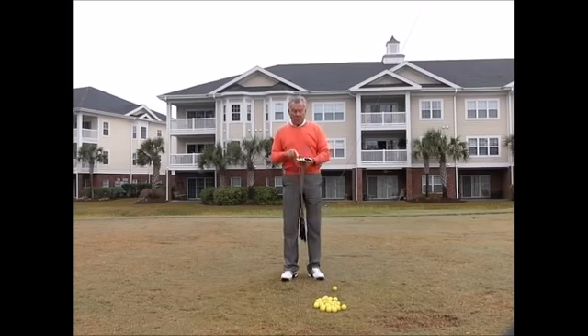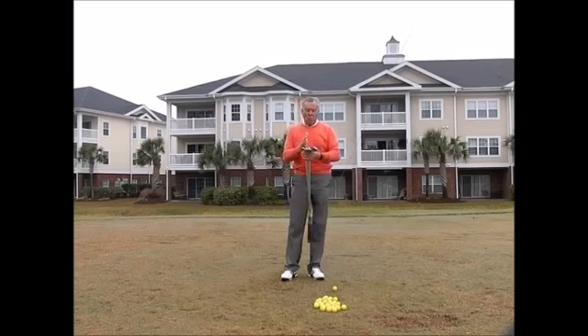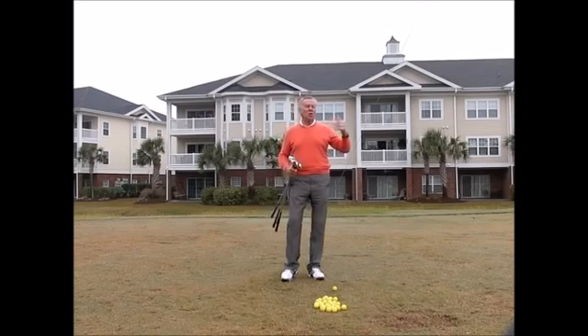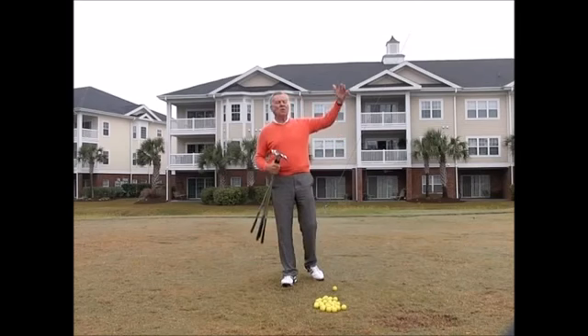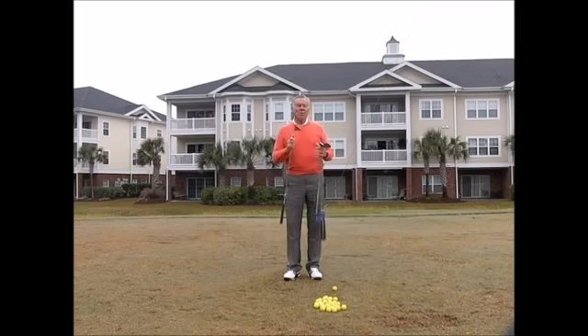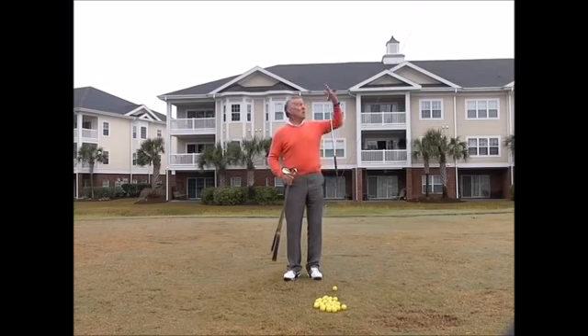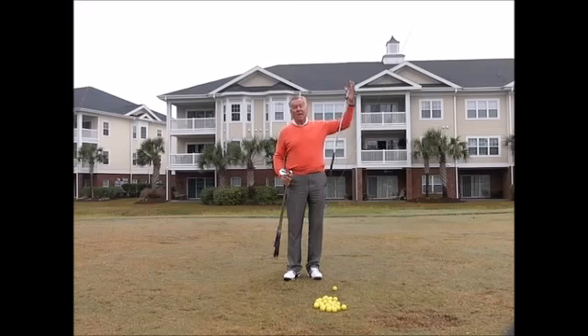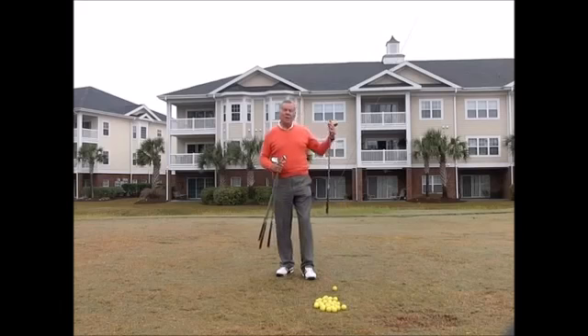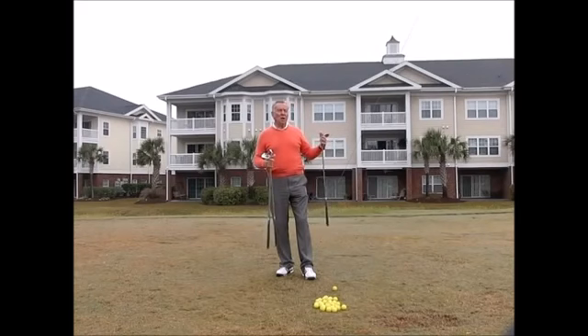I have four wedges: a 60-degree lob wedge, a 56-degree sand wedge, a 52-degree gap wedge, and a 48-degree pitching wedge. I try to keep all my clubs through my bag at about a four-degree gap — that allows me about a 10-yard gap between all my shots with a full swing. I will use my lob wedge for my pitch shots most of the time, because it's going to give me the most amount of height. If I can get it up high, it's going to give me a quick stop as the ball is not going to roll very far, and if I don't have to calculate roll I'm going to be much more accurate.